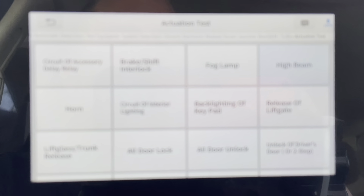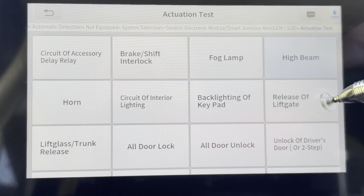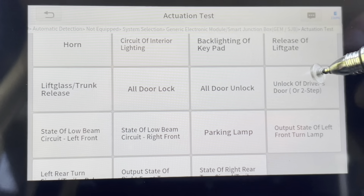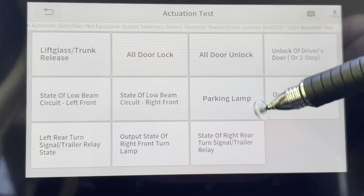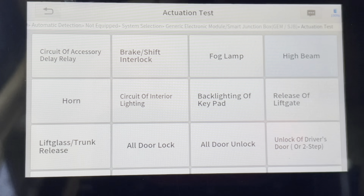Let's come back to this screen. We could test the horn if we wanted to. This vehicle has a lift gate — we could do that too. And there are some trailer signals for the rear of the vehicle and things like that. But for now, we're just going to back out.